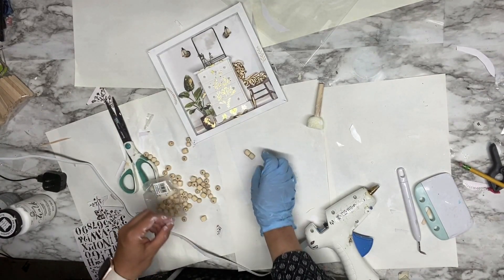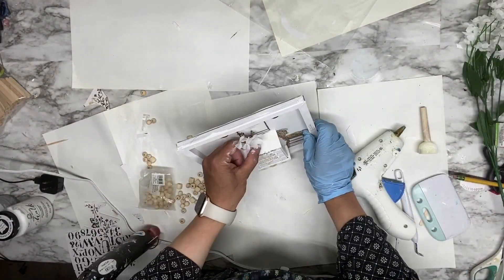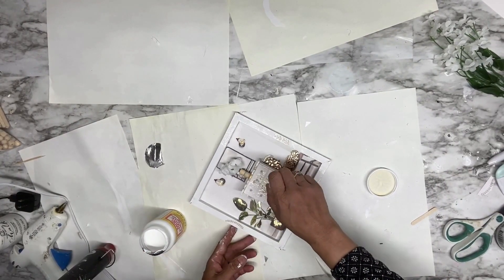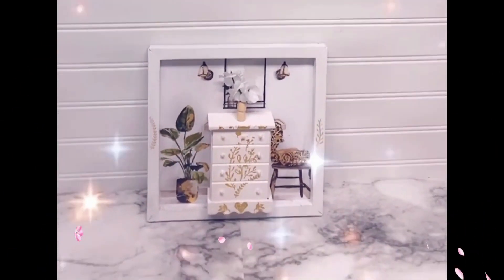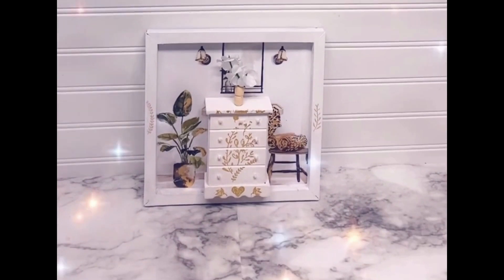I'm adding two small wooden beads, gluing one on top of the other to make a little vase shape. I add a tiny flower from Dollar Tree inside the vase and glue it on top of the dresser. Then I seal the dresser with matte polish to give it a nice shiny look. Isn't it cute? This golden decor is gorgeous!